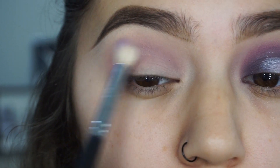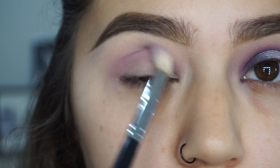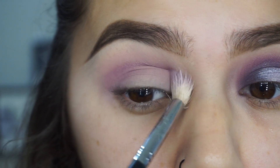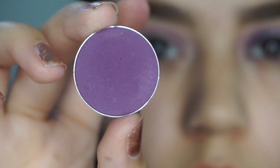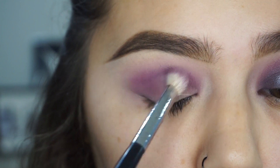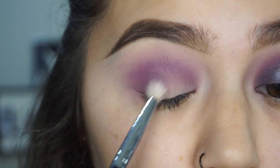Then I'm taking Wisteria with a Morphe M441 and putting that in my crease, and I'm going to keep adding until it reaches the amount of intensity that I want. Then I'm taking Curfew with a Morphe M443 and putting that in the crease as well, but just a little bit lower to add some depth.